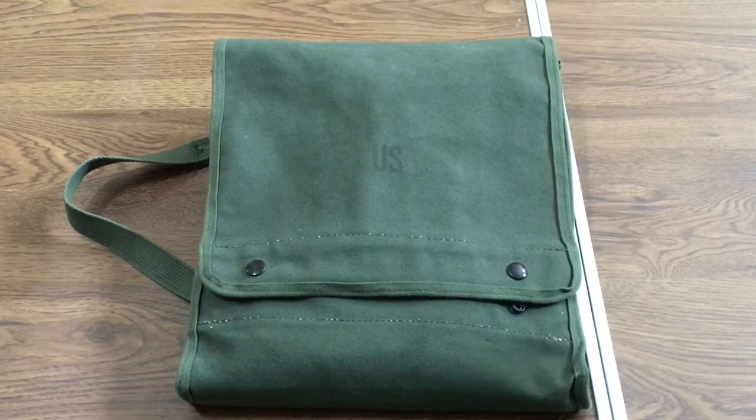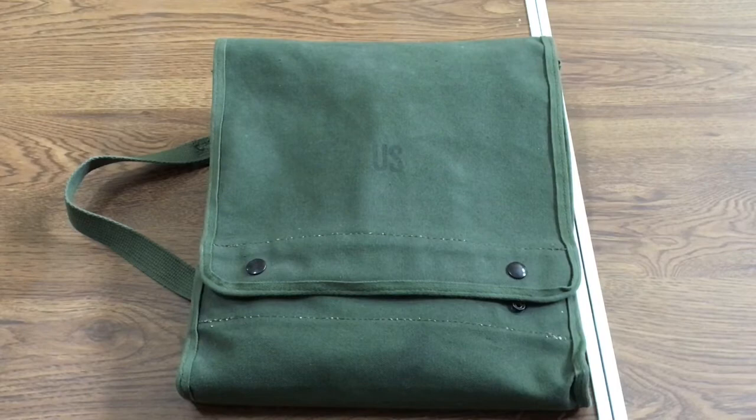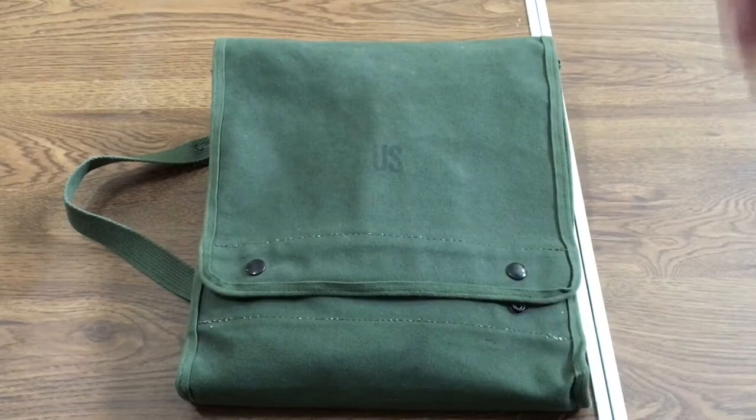Hey YouTube, it is Easy Prepper 101 and today we are going to talk about this — this is a map case. I got this at my military surplus store and the price was not bad, it was $14.95 or 15 bucks after taxes. They just had it in olive drab.